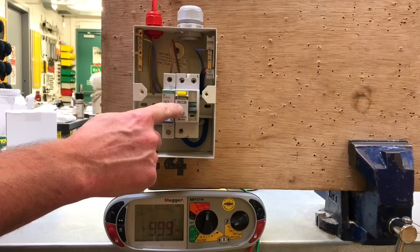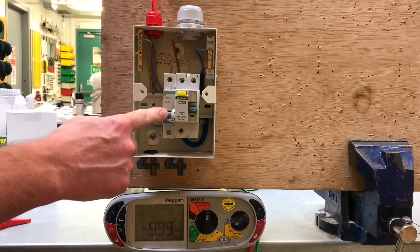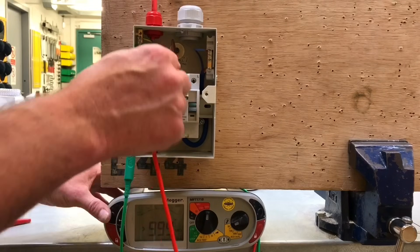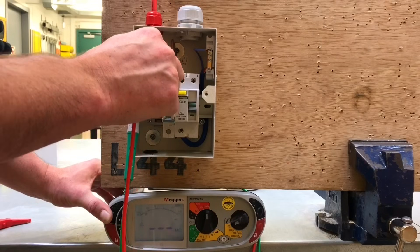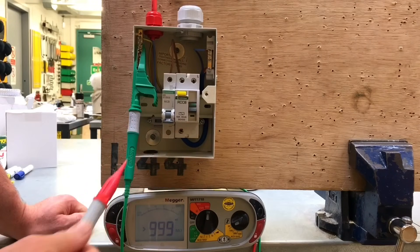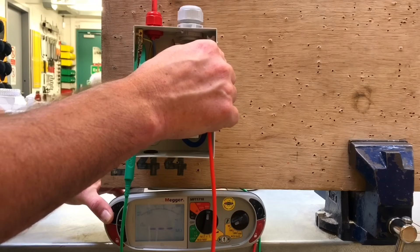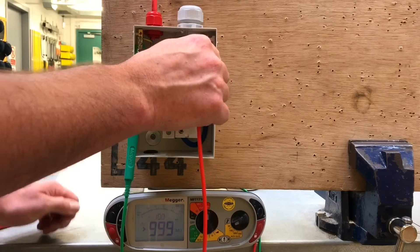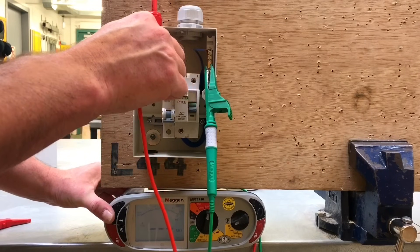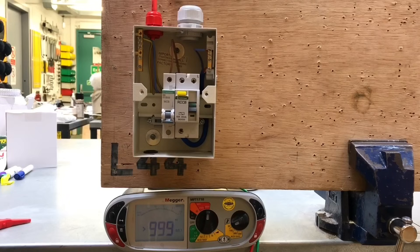The RCCB is in the off position because it contains electronic components. I've also kept the MCB in the off position, though it doesn't contain electronic components. I'll go to the earth bar first where the CPC is connected and test between line and earth bar — reading greater than 999 megaohms. Testing between neutral bar and earth bar — again greater than 999 megaohms. Finally, testing between neutral and line — again greater than 999 megaohms. I hope this video has been some help.